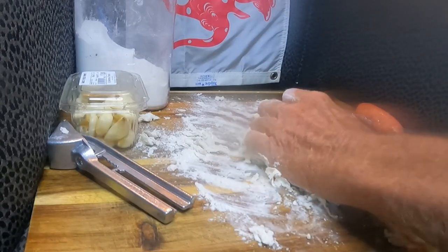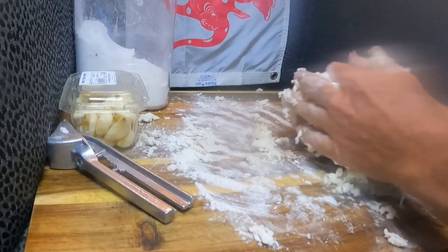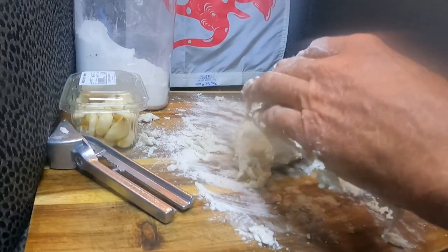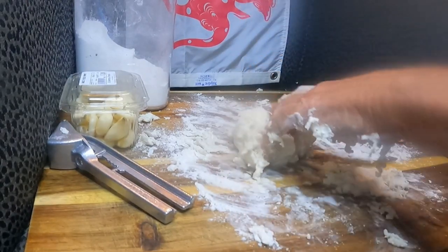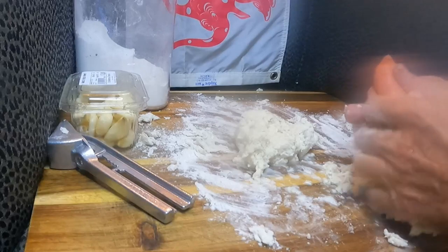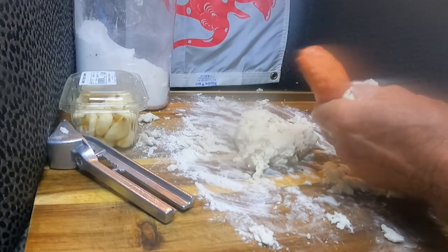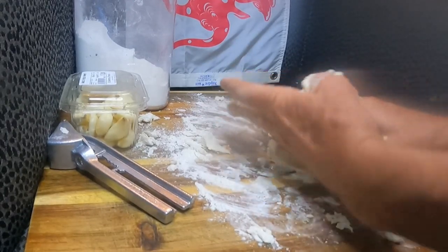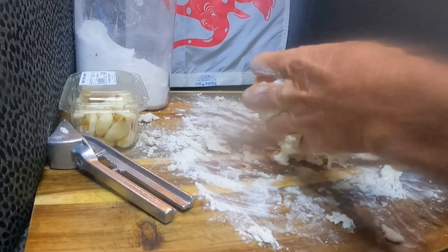I'm not going to make a big batch — normally I'd make probably the equivalent of three cricket balls. Seems to be the right angle. Next bit: sausage mince. I'm going to squish that all in with our flour.